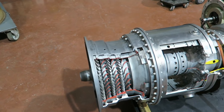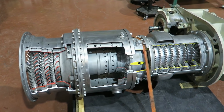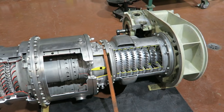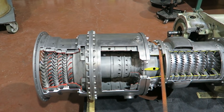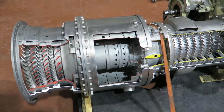This little beauty has been prepared by Andre. It is a Solar Saturn cutaway destined for a vocational college, or maybe an engineering department near us. Let's get a closer look.